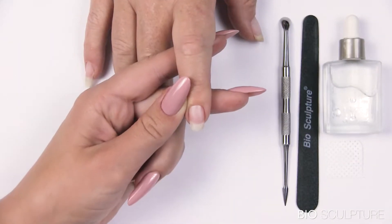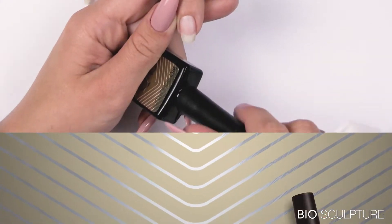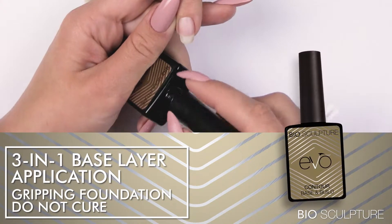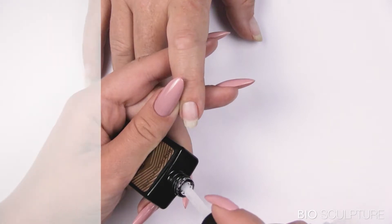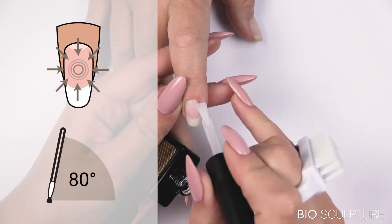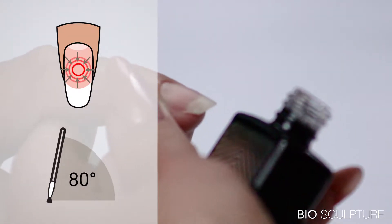Start the treatment with dry preparation. 3-in-1 base layer application — gripping foundation layer. Use very little gel. Tilt your brush to an 80-degree angle and apply firm pressure to press the product down into the nail plate for better adhesion.